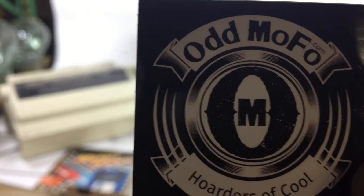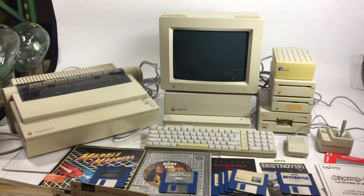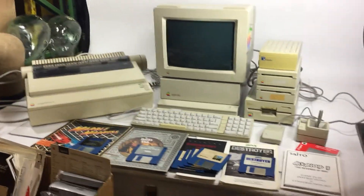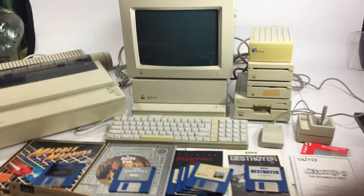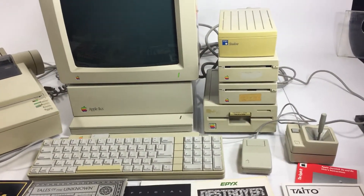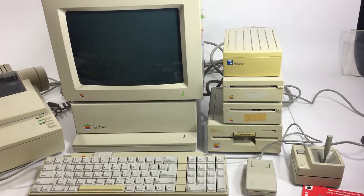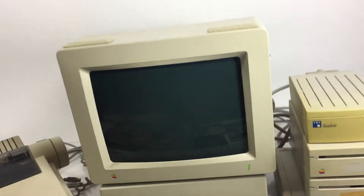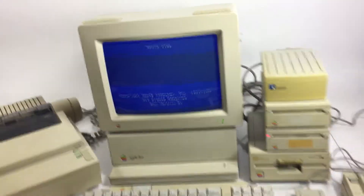Welcome to Odd Mofo Hoarders of Cool. Today we have just gotten in this awesome Apple IIGS with all kinds of good stuff, including the printer, the 5-inch and 3.5-inch floppy drives. It's actually stocked with a RAM GS four megabytes — holy cow. We're gonna fire it up.